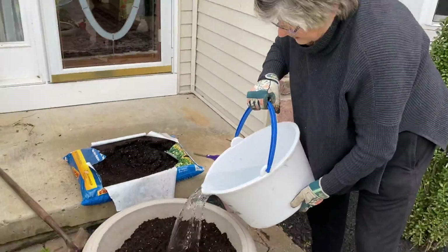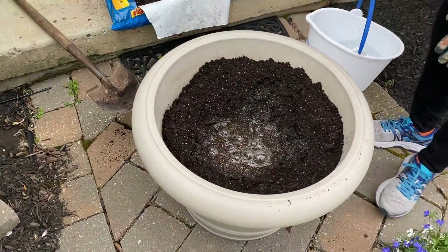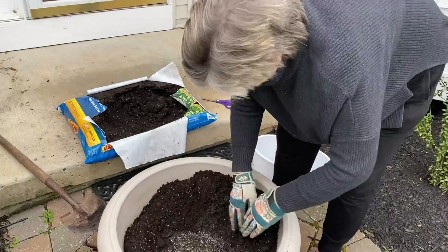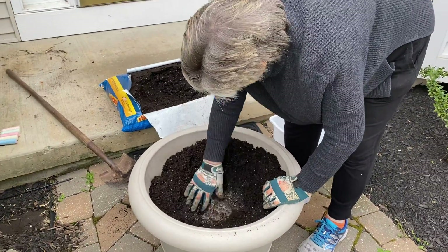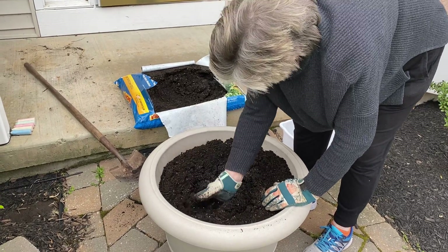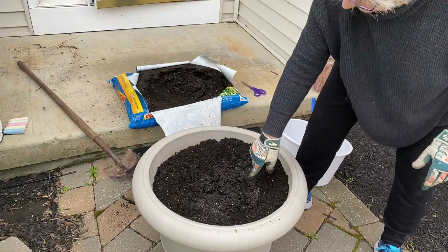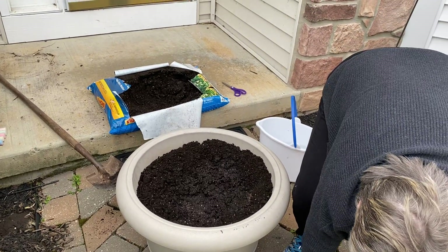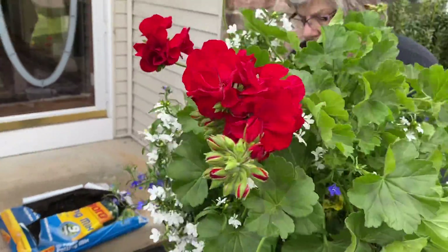Is it fun to play in the dirt? But look what Gigi has on — gloves — because it's really important. Sometimes the dirt has stuff in it that you really don't want on your hands. So look, I got a hole, and I needed a big hole. And I've got to be careful — you don't want to be too rough on your plants.